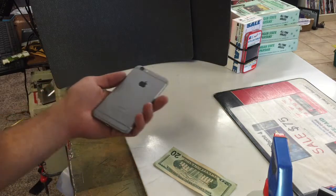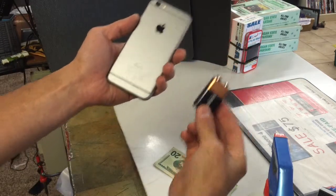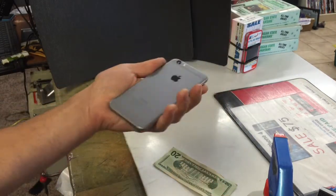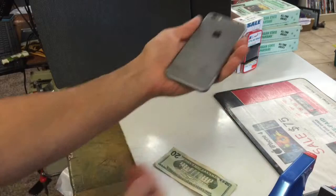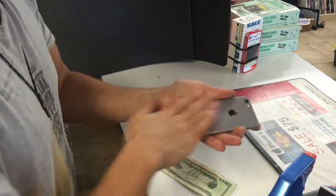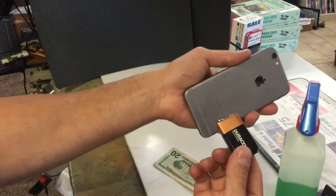Here's an amazing trick that I learned from a friend. What you're going to need is a battery, an iPhone — it works on the sixes — and some alcohol. Spray the alcohol on the back of the iPhone, wipe it down, and keep it moist and wet.